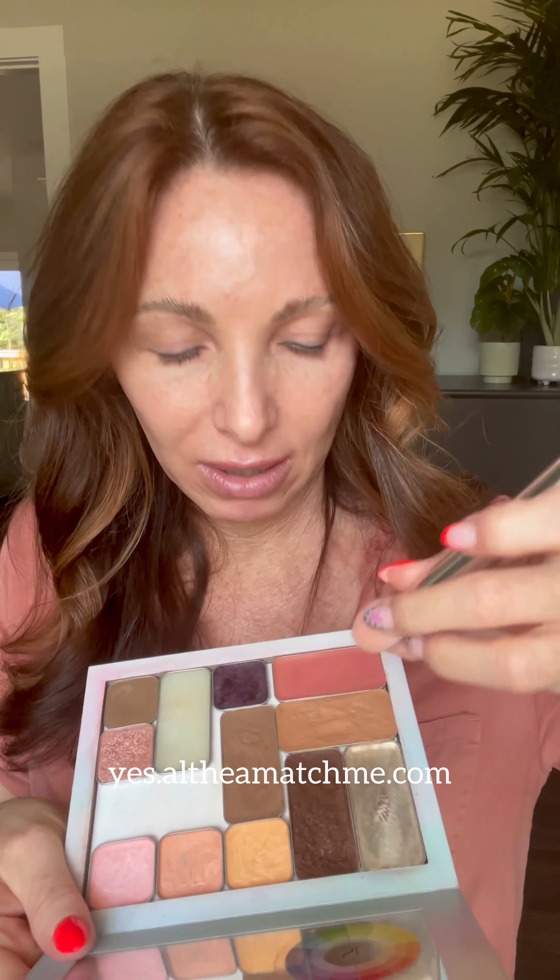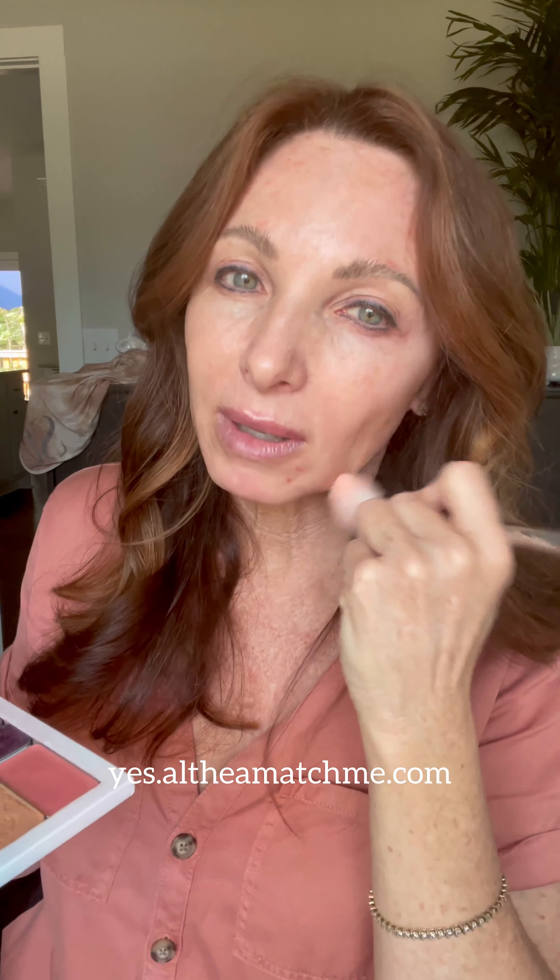I'm first going to use the brow wax to shape and make my brows sit up nice and straight. Put them in place and let them dry. I'm going to use the shape brush, the big N, and I'm going to use my bronzer where I want depth to help with paleness.